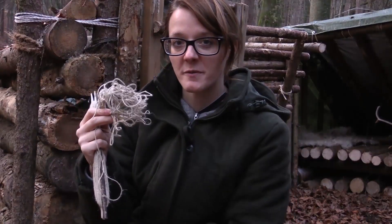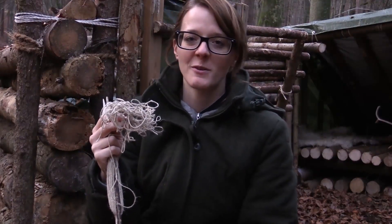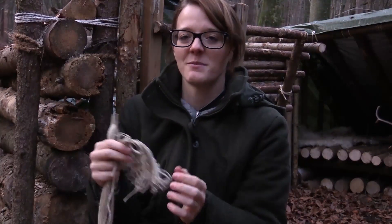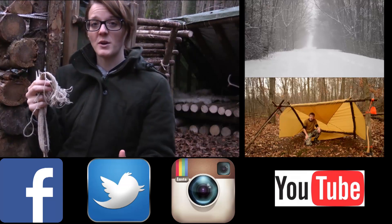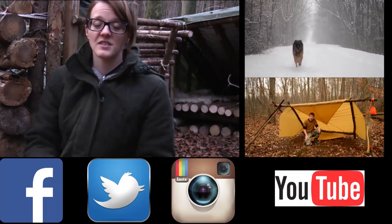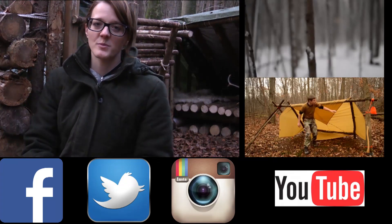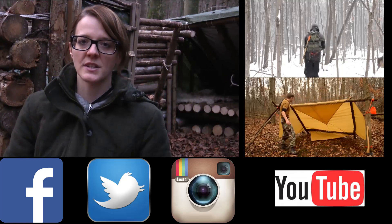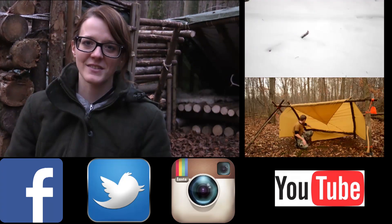I'm going to take this net home and finish it over the next few weeks while watching TV. I think it's just fun to make — it's kind of like knitting. I want to thank you for watching. Please check out these videos here at the sides showing my friend Joe Robinet, who has this awesome bushcraft channel in Canada. If you want to know what products I'm using, check out my Amazon store, follow me on Facebook, Twitter, and Instagram, and stay tuned till next time.